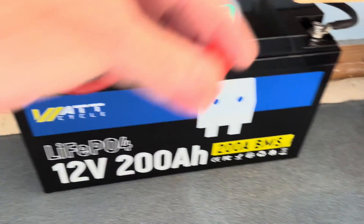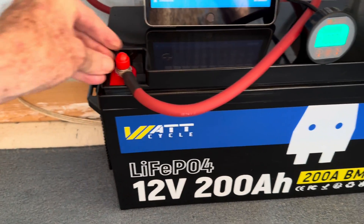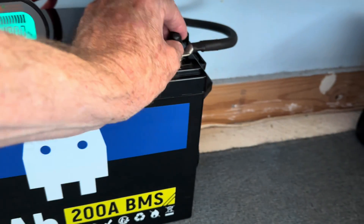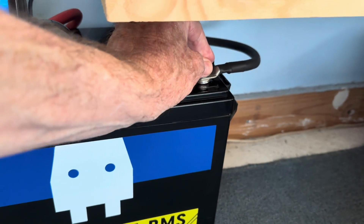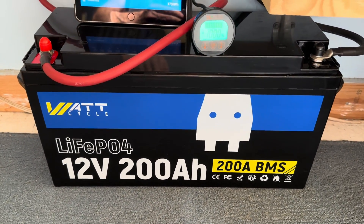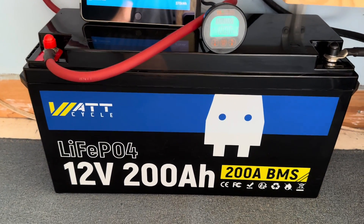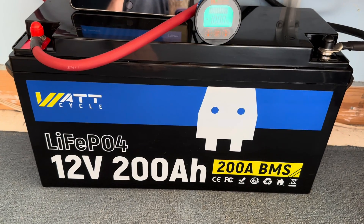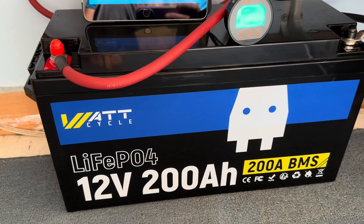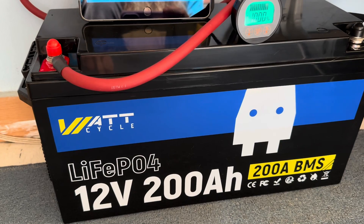It also came with these terminal protectors — got the positive, got the negative — so you can slip those on there. I would highly recommend reading the manual all the way through, but it's a pretty basic battery and very, very well-priced. Good timing now that it's full — battery systems have been down a little bit, so we're going to tie this up immediately and start discharging it.